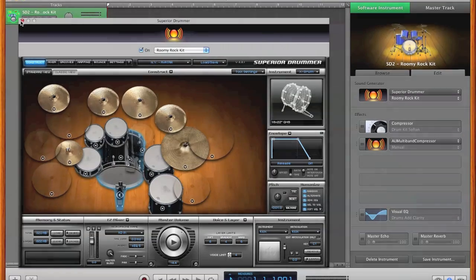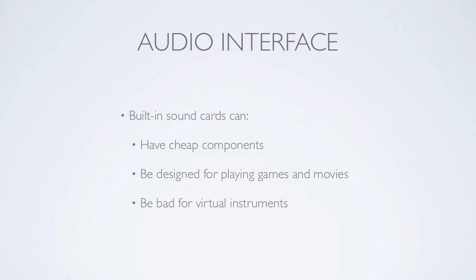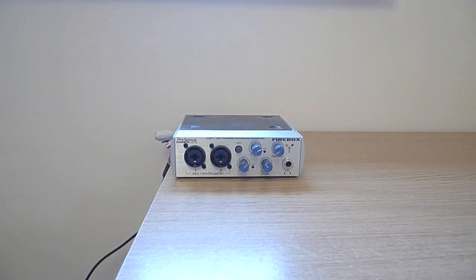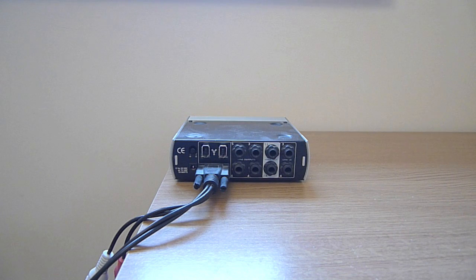There's one more critical piece of equipment that needs introducing and that's the digital audio interface device. Most computers' sound cards are not suitable for virtual instruments when the important factor needs to be low latency. Latency in terms of a virtual instrument is the time delay you can hear between hitting a note or pad and actually hearing the sound, which needs to be as small as possible. I'm using the PreSonus Firebox.